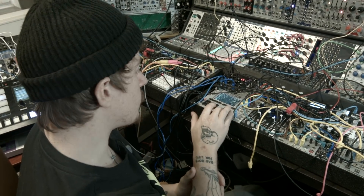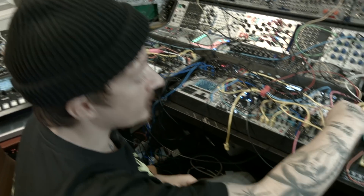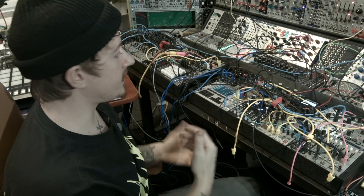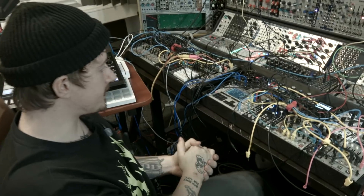I'll just go down and pick one at random, start it and bring it in. If it kind of fits the track, maybe I'll make a few edits — take a couple of gates out to fit the groove. It seems to work pretty well.